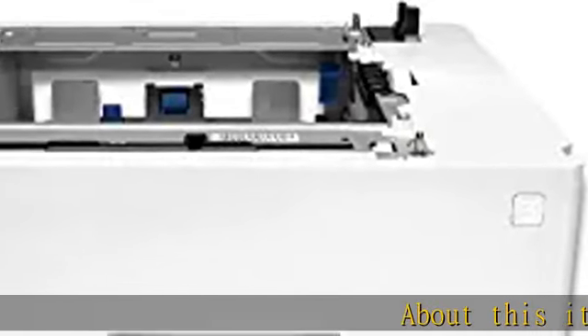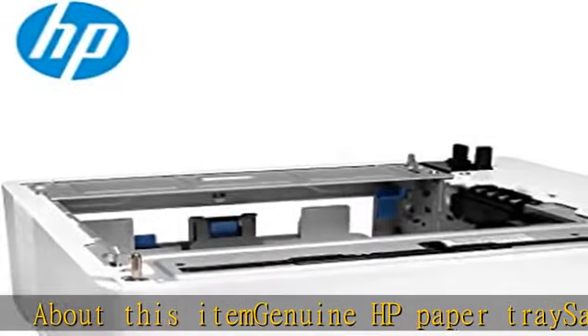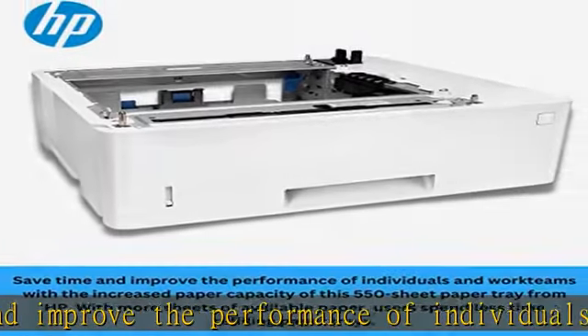Genuine HP paper tray. Save time and improve the performance of individuals and work teams with the increased paper capacity of this 550-sheet paper tray from HP. With more sheets of available paper, users spend less time refilling paper trays.